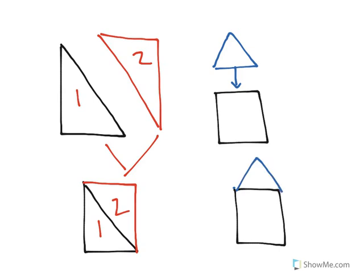Now, it's important to know this because sometimes shapes fit together to make new shapes, and knowing that will help you to better understand how to work with shapes.